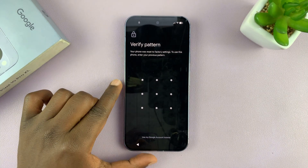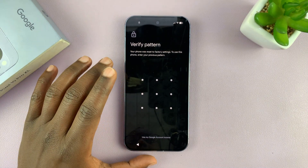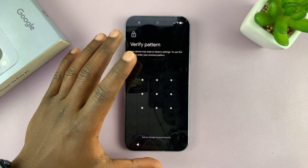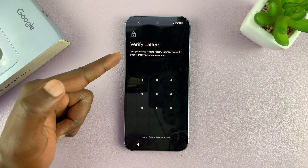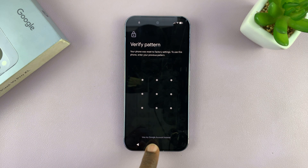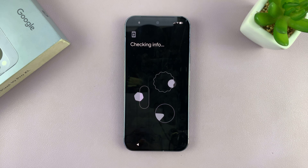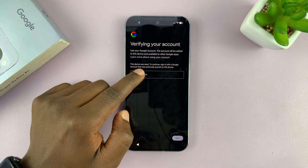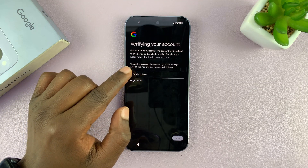During the setup process, you will encounter a part where it asks you to enter the pattern or password that was there. But remember, that's the one we forgot — that's why we were doing a hard reset. So what you need to do is go to the bottom and tap on 'Use my Google account instead'. Once you tap on that, it's going to remember the Google account that was on the phone.